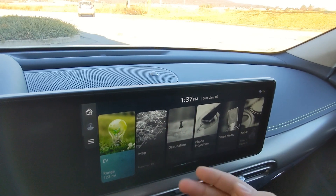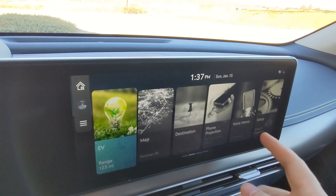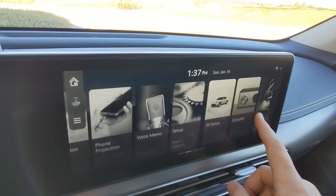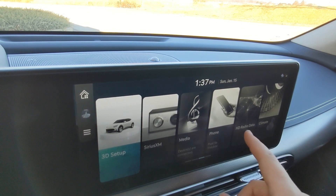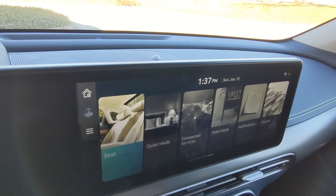There's a map screen showing where you are and your destination. There's phone projection for Android Auto and Apple CarPlay — currently I don't have anything connected because I'm using the phone to record this. In setup, you can have different driver profiles enabled, Sirius XM, media, phone, HD radio, data, climate, and seat features.